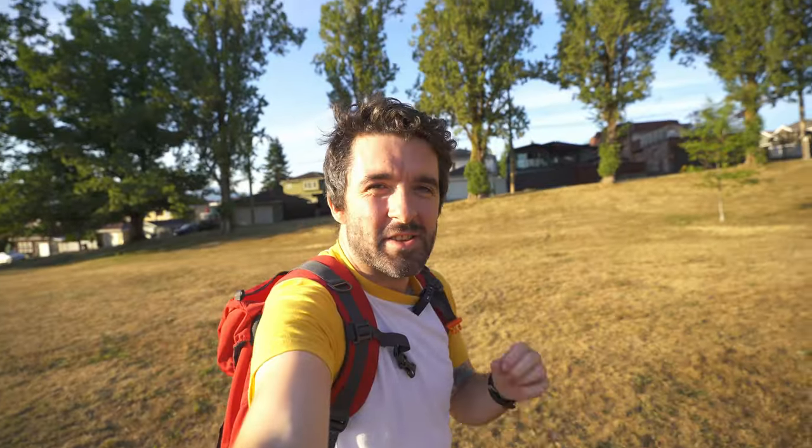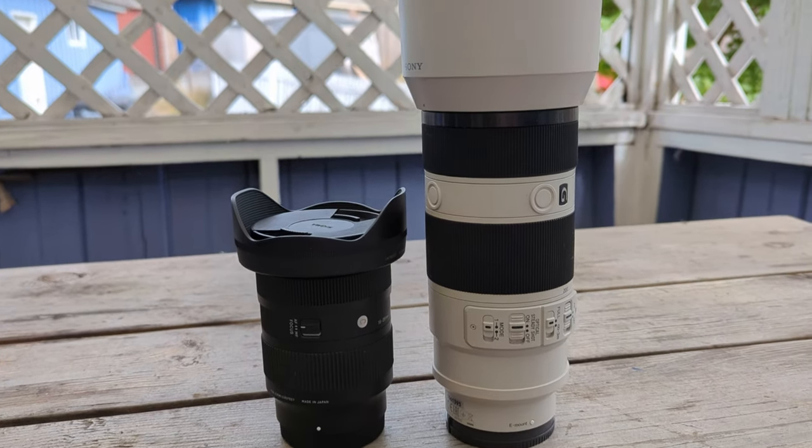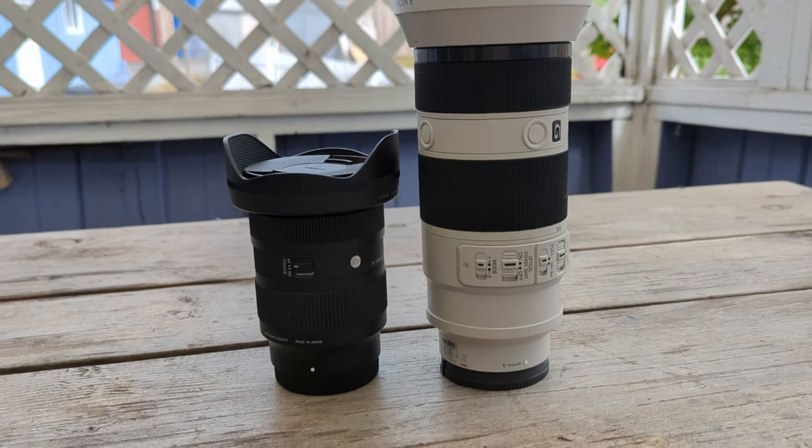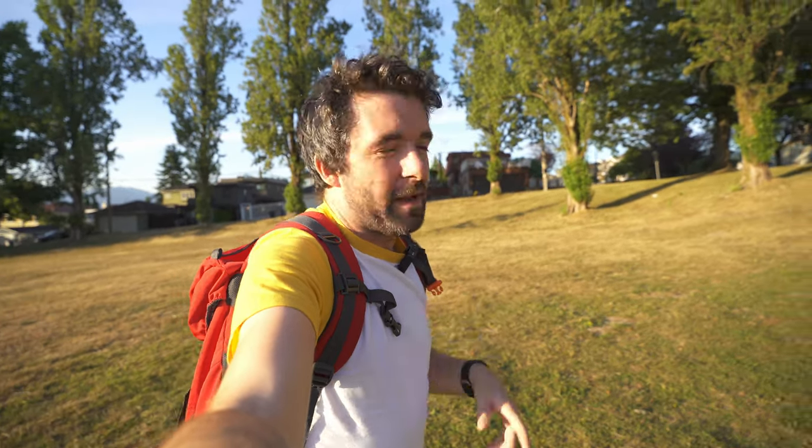What do I love about this lens? Number one: it's really, really compact. It may be a side effect of always using chunky lenses on this camera, but the fact that I can hold this up and not feel like my arm is going to be destroyed is a win.